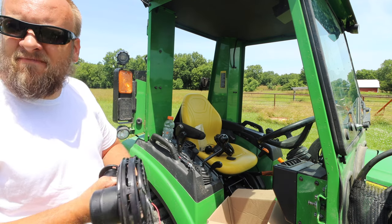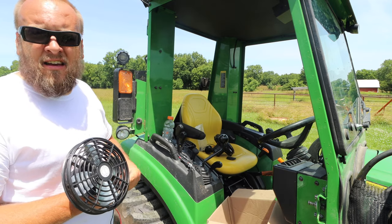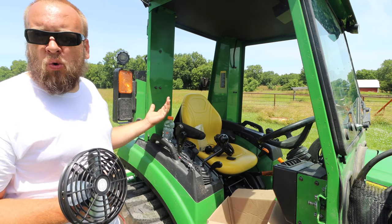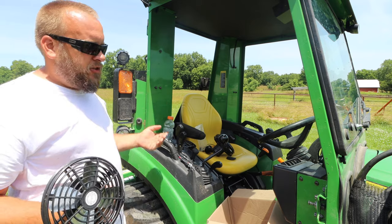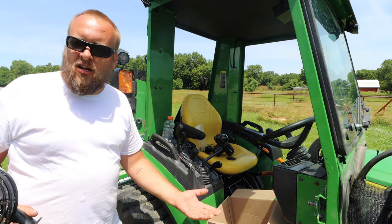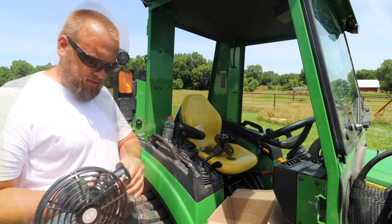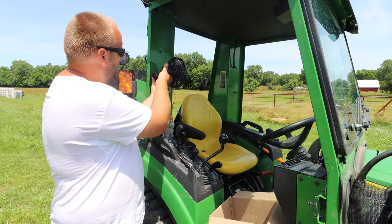When I say there's nothing negative about this cab, it's not to say it's the nicest cab out there — the factory cabs have some nicer features. But they're over twice the price, so I really don't like to make a comparison between a three thousand dollar product and an eight thousand dollar product. It's not apples to apples.